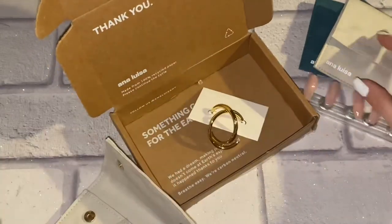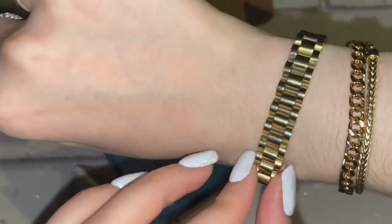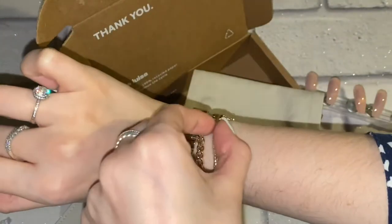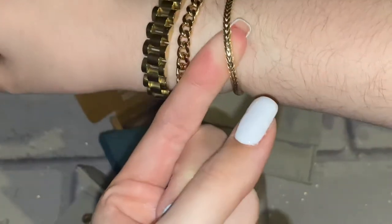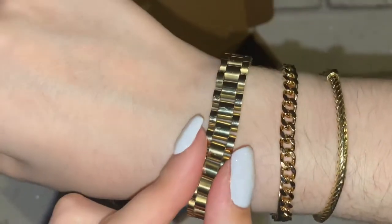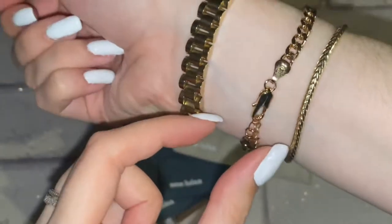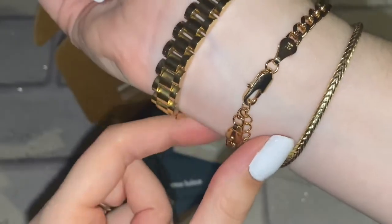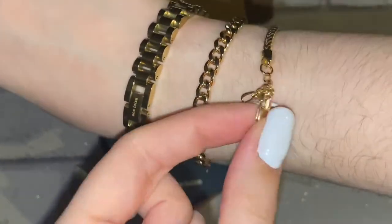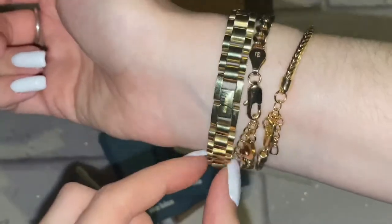These were the first things I picked out and they came very well protected. I also got three other things — these three bracelets. The biggest one is called the Aura Bracelet, which really gives me Rolex vibes. Then there's the Michelle Bold Bracelet, and the last one is the Louise Bracelet. They go together so cute. You can see the quality in them — it even says Anne Louisa on them, and when you turn them around there's a little gem detail and a dainty clasp that still makes quite a bold statement.